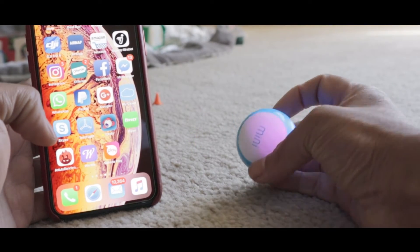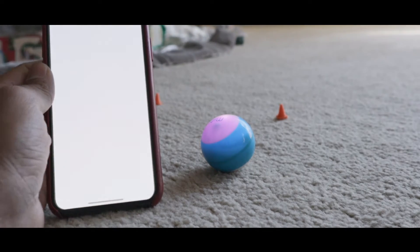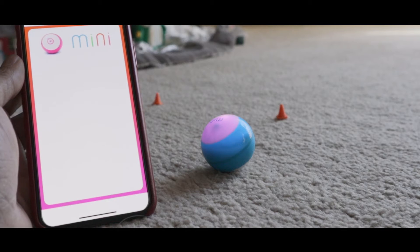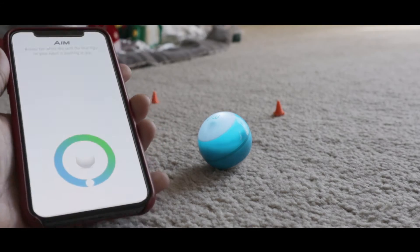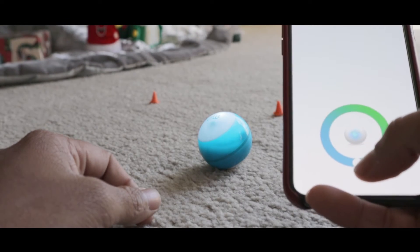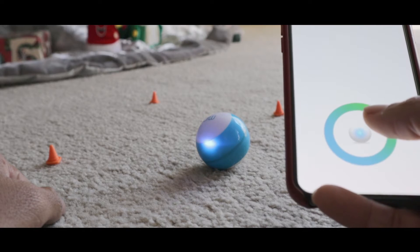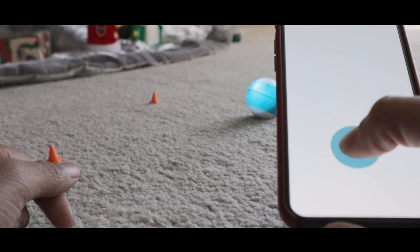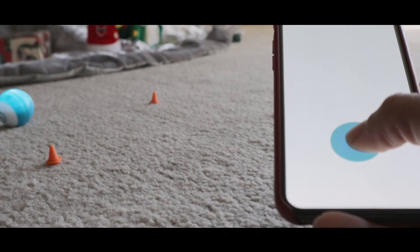We just charged up the Sphero Mini — as you can see it's charged up with a tiny light. That tiny light also shows you which direction to go. Open up the Sphero Play app, select Mini as your robot, keep the robot close to your device, and you'll see it tries to pair. For aiming, hold the ball towards you and orient the light in the right direction according to your palm.